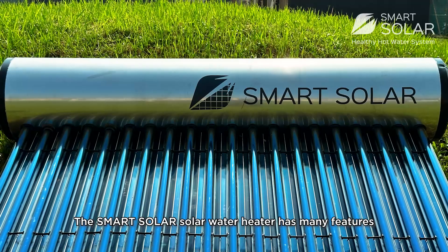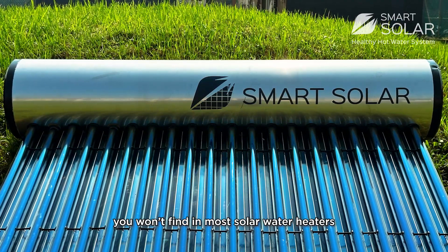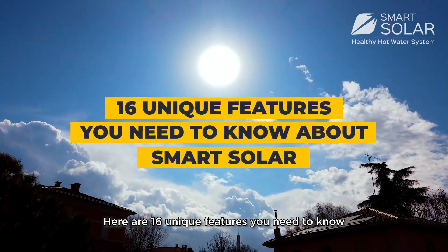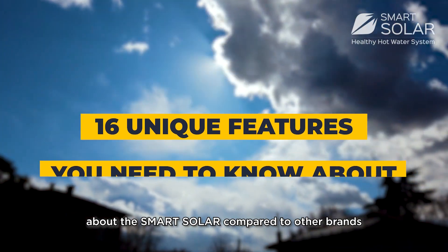The SmartSolar Solar Water Heater has many features you won't find in most solar water heaters. Here are 16 unit features you need to know about SmartSolar compared to other brands.